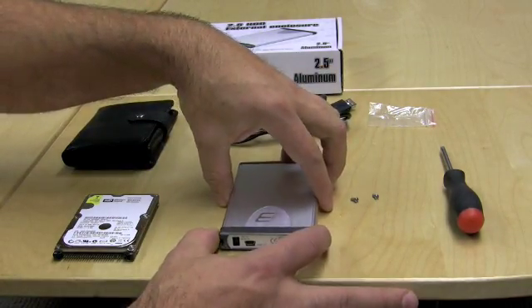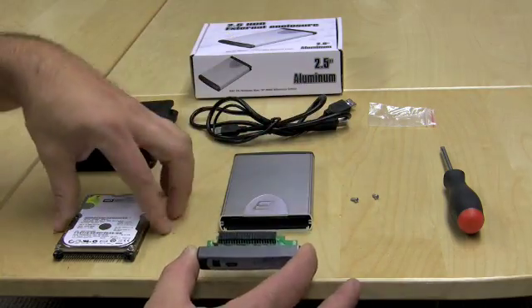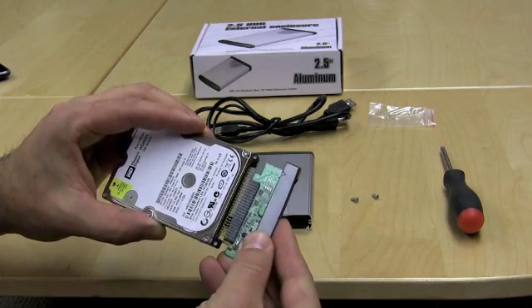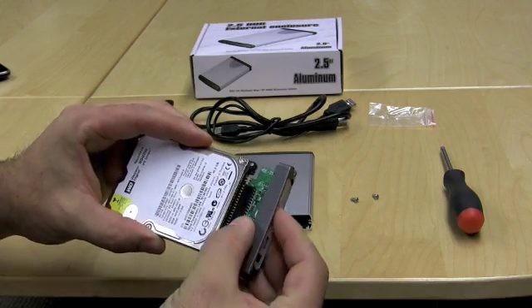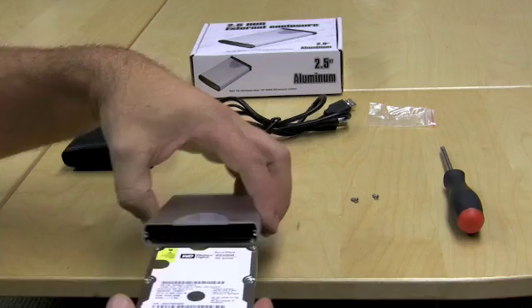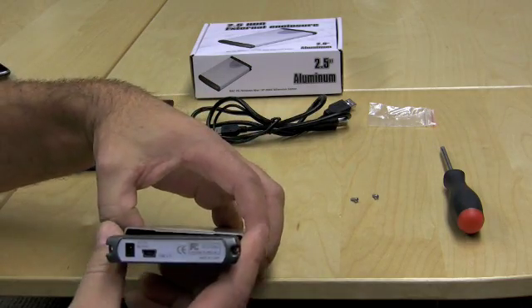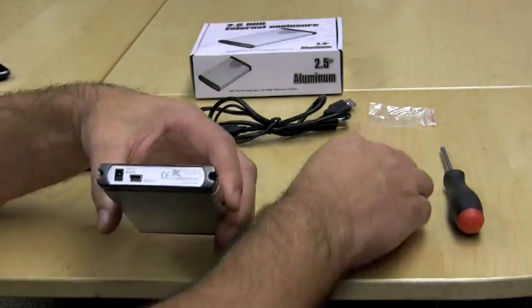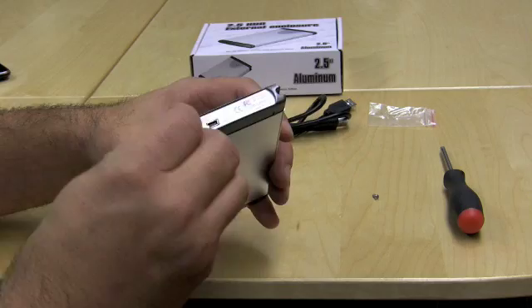You want to start by removing the end piece off your enclosure, lining it up with your hard drive like so, push it right in like that, take the hard drive, slide it right back into the enclosure, and use the two supplied screws to secure it.